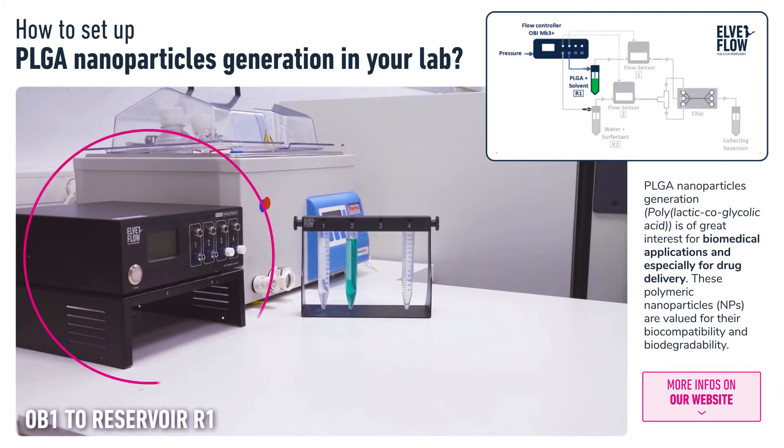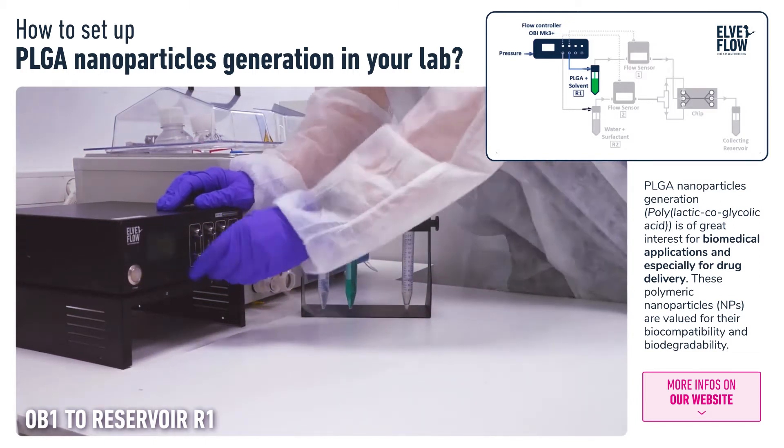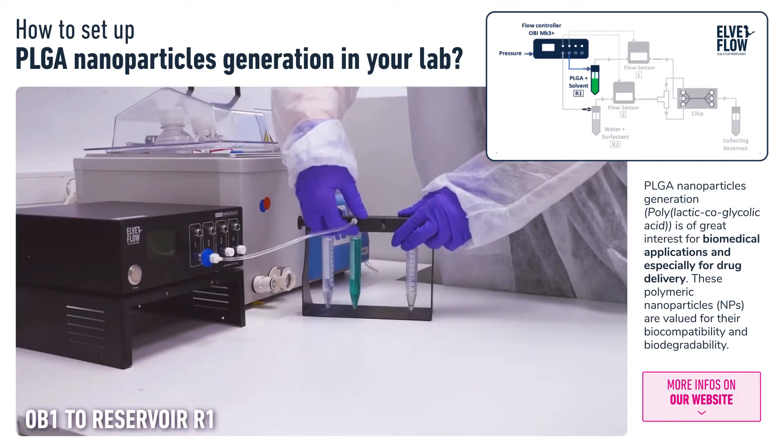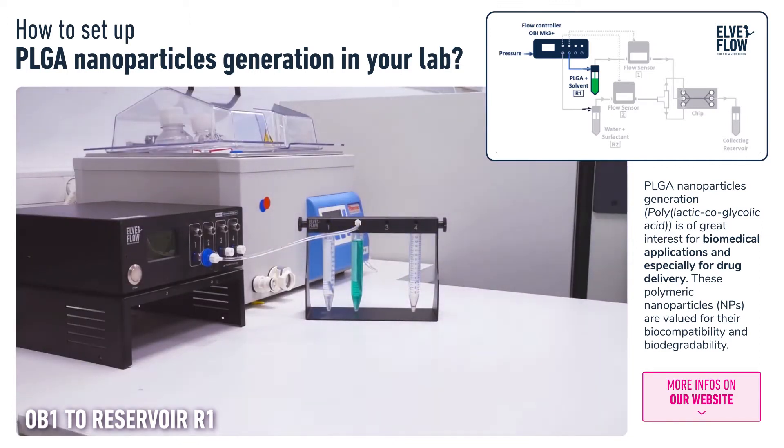The OB1 pressure-driven flow controller is connected to a compressed air source. First, we connect the pneumatic tubing from the pressure-driven flow controller to Reservoir 1, filled with the PLGA solution.